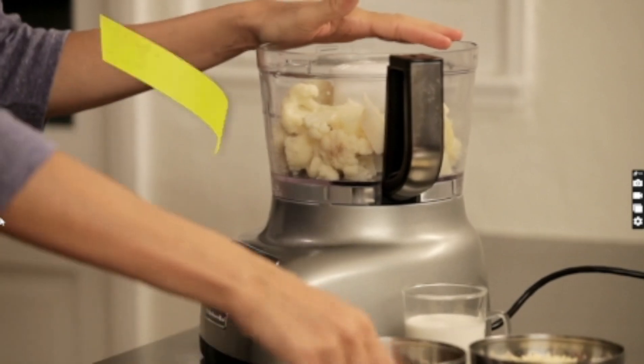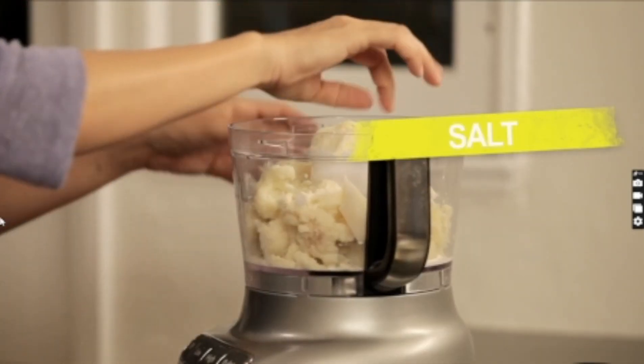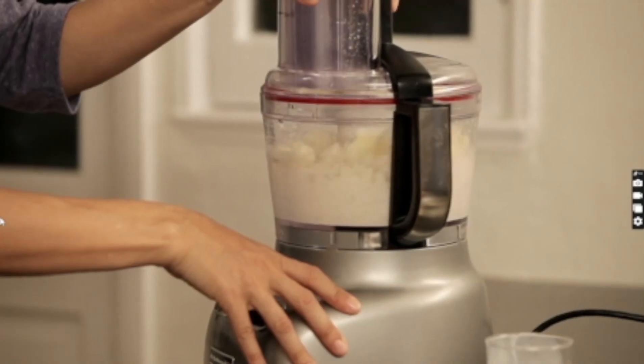I've taken our blanched florets and thrown them into our best friend, the food processor. We add grated cheese, a little bit of mozzarella, some milk, and salt to taste. We're going to buzz them up and make the puree.